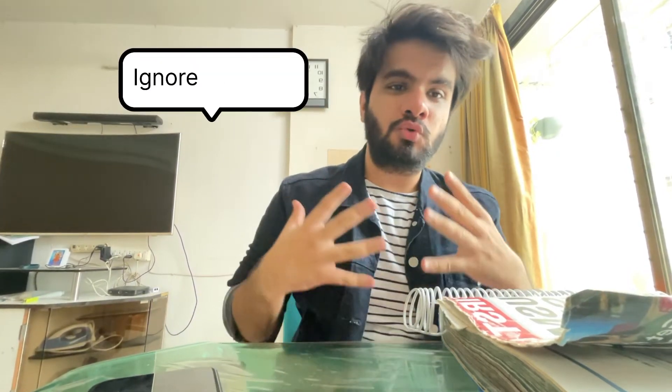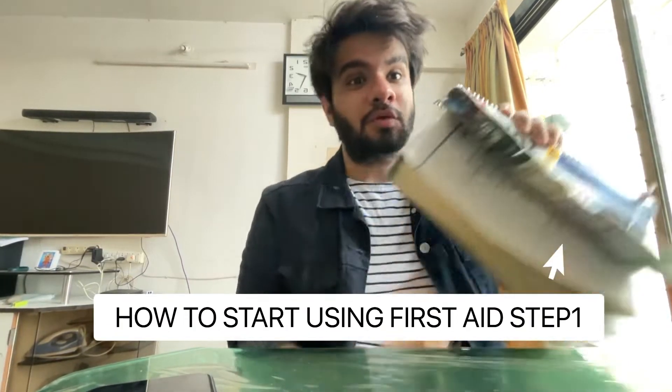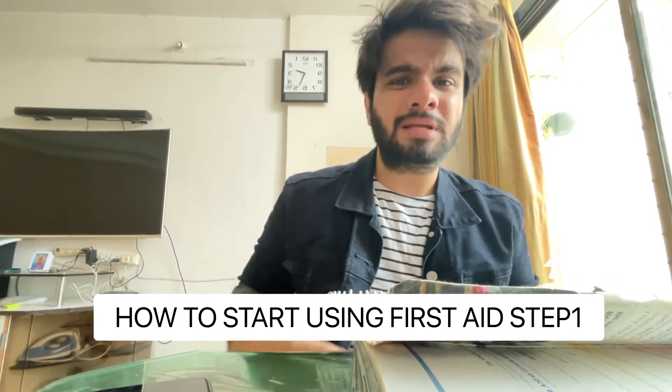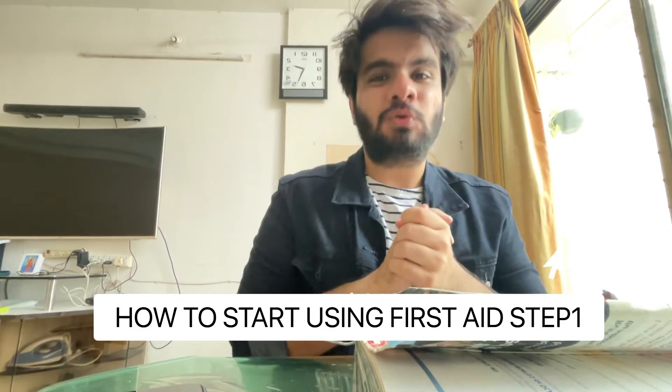Hello everyone, welcome back to our channel. I am Krishan Daurav from NeuroDoc. Today's video I will be talking about how to study for USMLE Step 1 from its ultimate First Aid book. The First Aid for USMLE Step 1 is known as the Bible, so today we will be discussing how to study, how to annotate, how to start, how to begin — everything from this video, so buckle up and keep following.